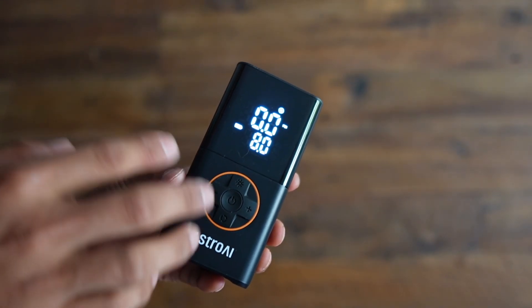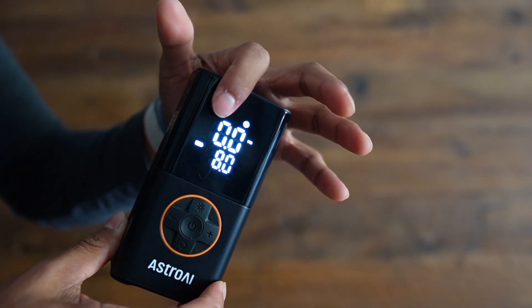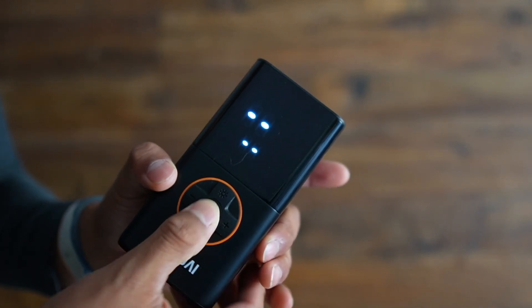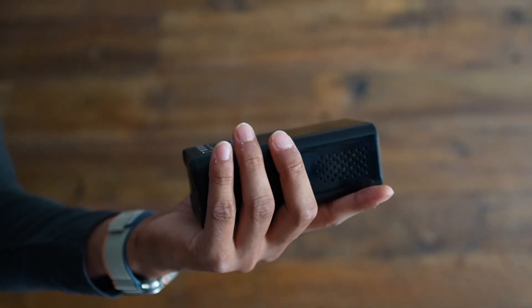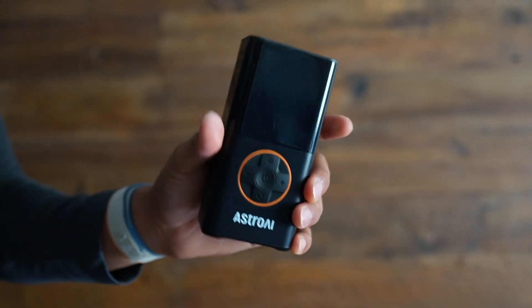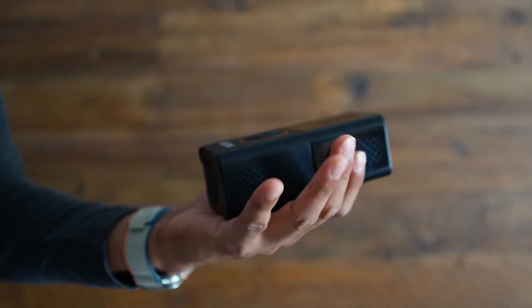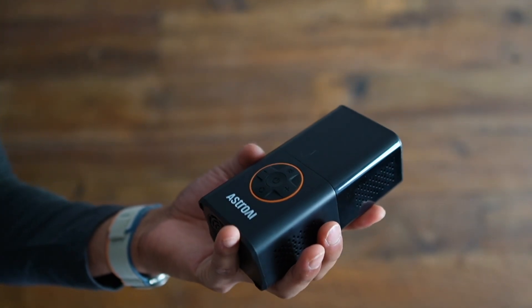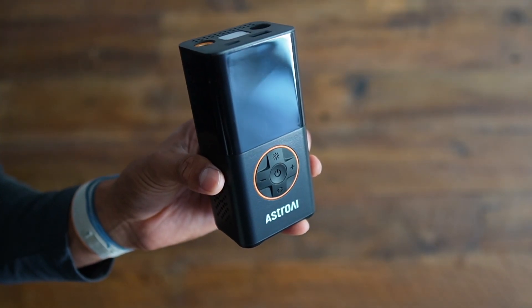One more thing: if you don't use it for 90 seconds, everything turns off to conserve battery. But you can also hold the button to shut it down manually. Overall, using this was really simple — it's a nice convenient form factor, great for storing in your car for emergency situations. That's a quick look at the Astro AI L7 portable pump.